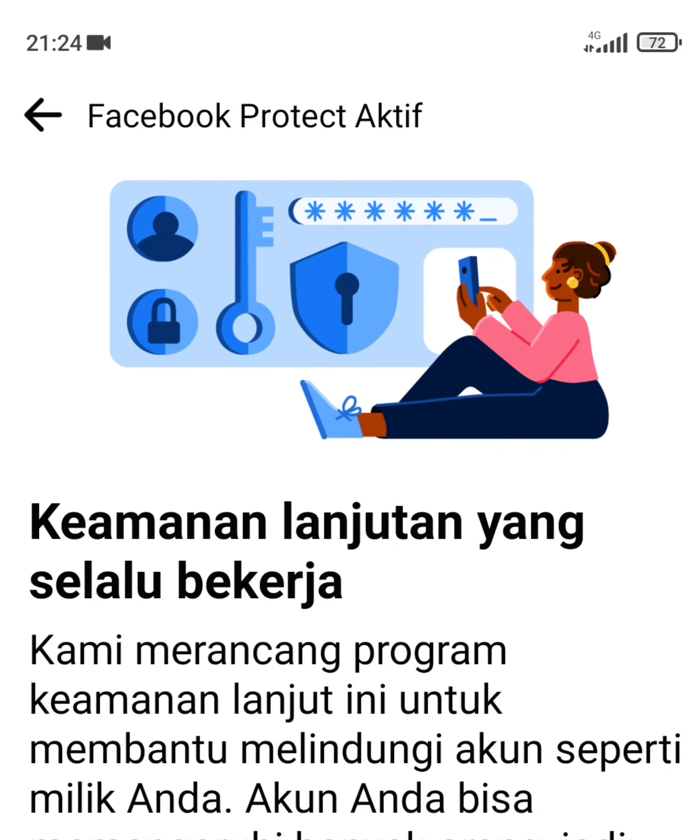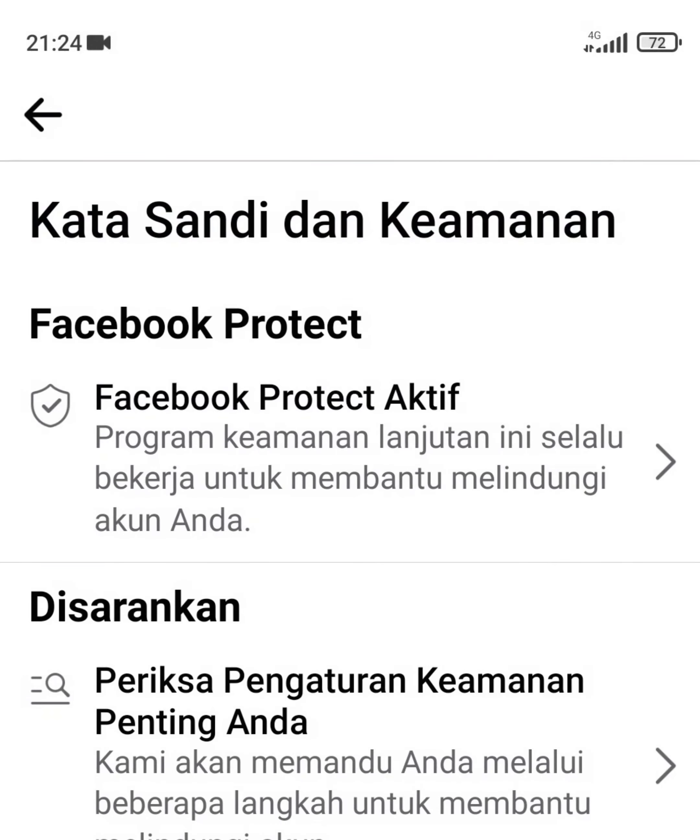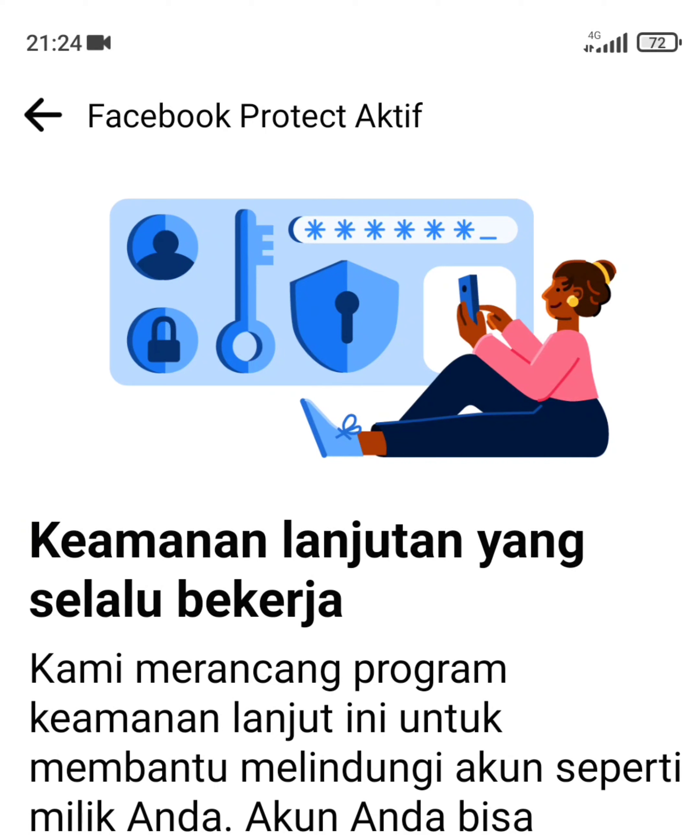Ini barusan saya aktifkan tapi tadi lupa tidak saya rekam. Kalau yang belum diaktifkan, nanti ada tulisannya Facebook Protect tidak aktif — pencet, baru nanti diaktifkan. Terima kasih telah menonton!